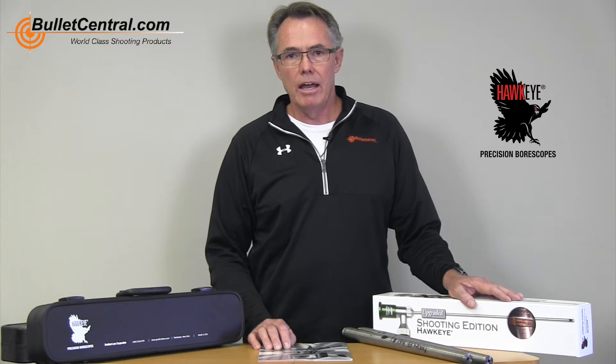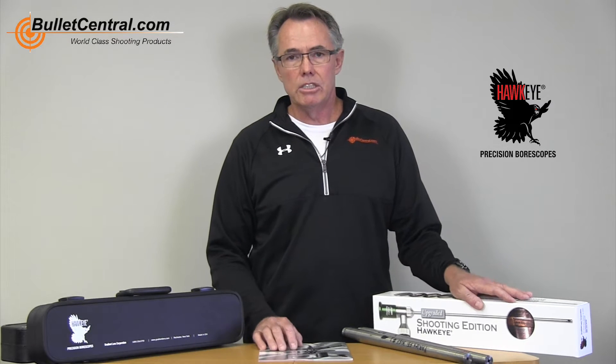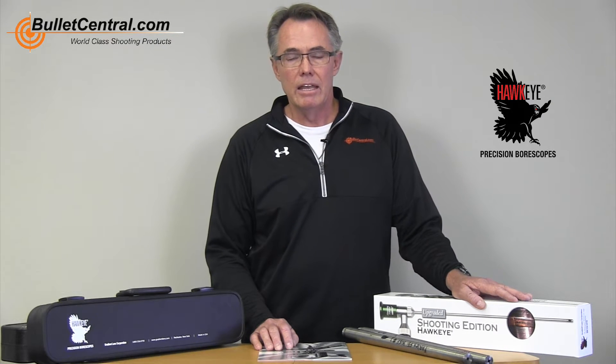This is a premium high-end scope and there are other competitive products out there for borescopes, but we firmly believe that this is the product of choice and we're very proud to add it to our great lineup of products on our website. So go and check that out when you get a chance.